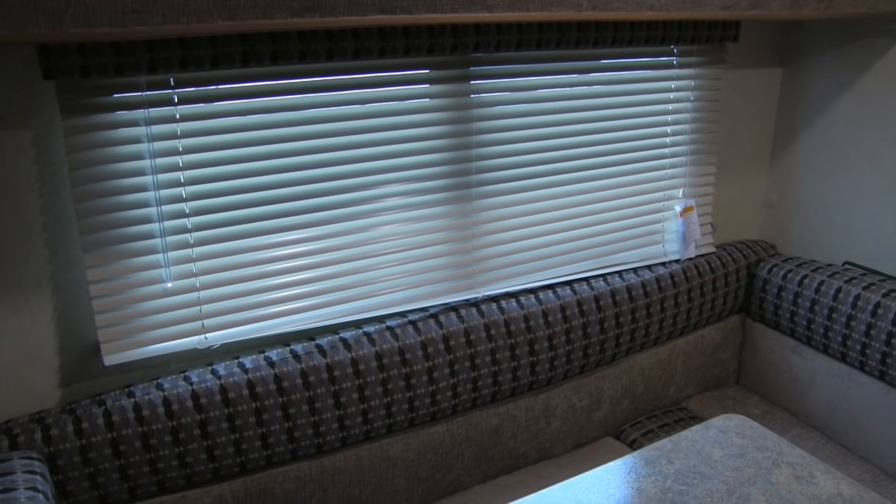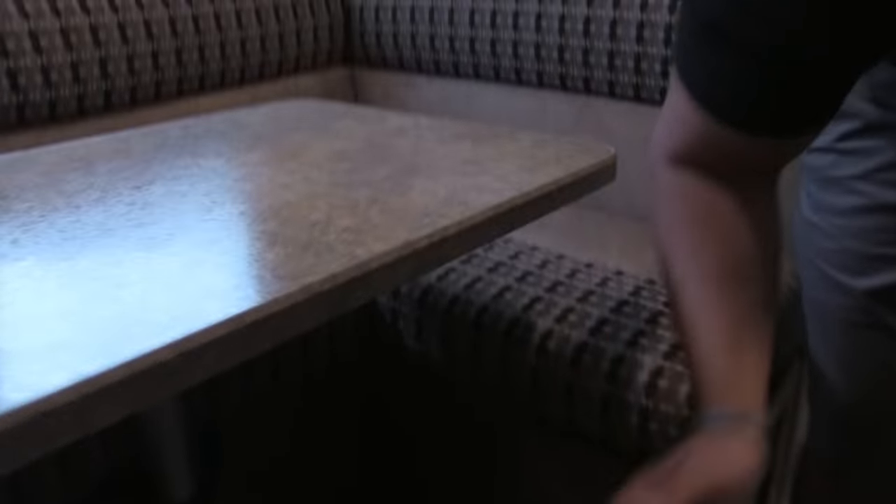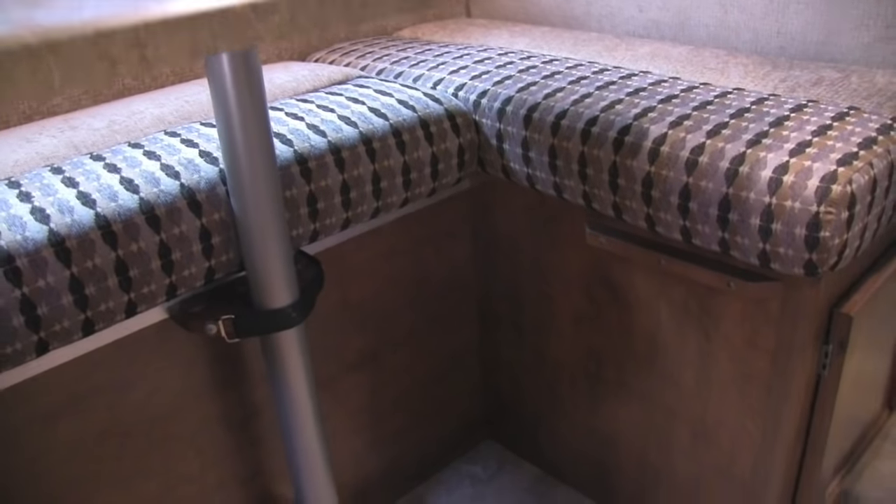A nice big window lets in a ton of natural light, with a magazine rack off to the side. You'll see the large U-dinette, which offers excellent seating. If you need extra sleeping capacity, the table leg comes out, the table drops down, and you fill it in with cushions to create an extra sleeping space. Let's head up front to take a look at the bed area.